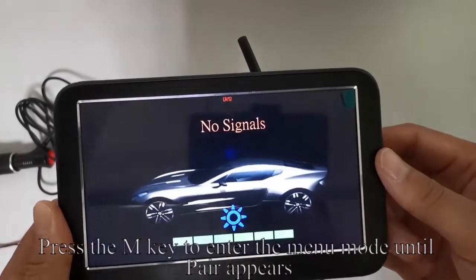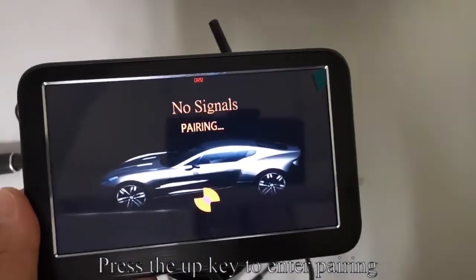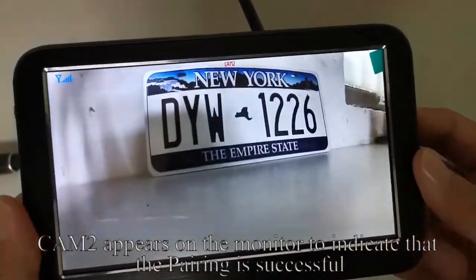Long press the M key to enter menu mode until 'pair' appears. Press the UP button to enter pairing. CAM2 appears on the monitor to indicate that pairing is successful.